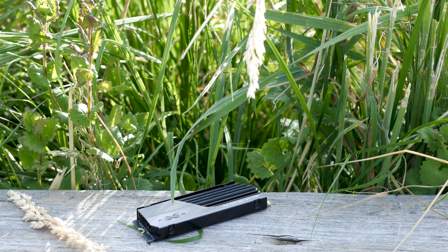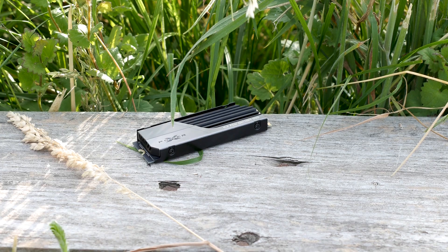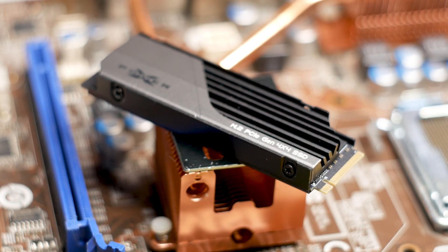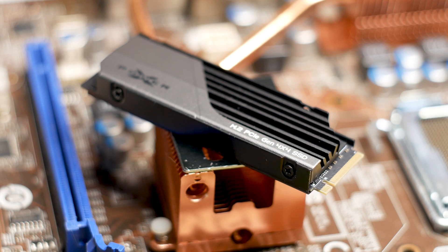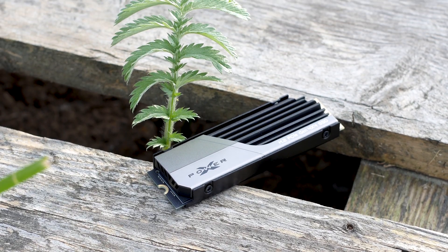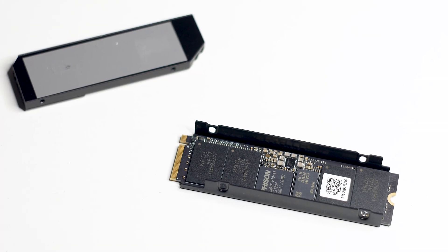The SiliconPower XS70 1TB is one of the latest entries into the M.2 SSD market — an SSD that has its own heatsink for cooling, a PCIe Gen 4.0 interface, and storage capacities that start at 512GB and go as high as 4TB. In this review we have the 1TB model and we shall see how good it performs when compared to the M.2 SSDs offered by the competition.